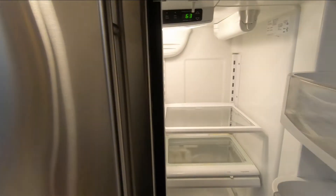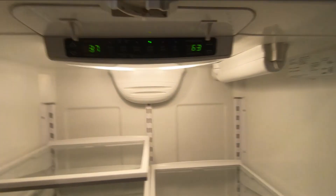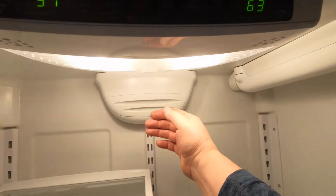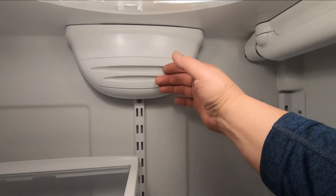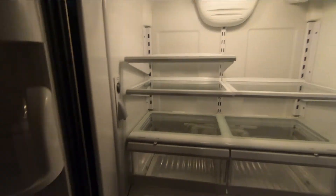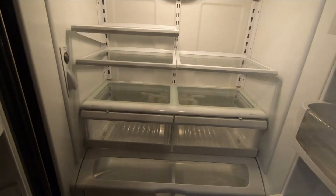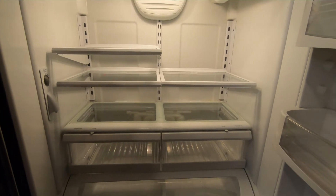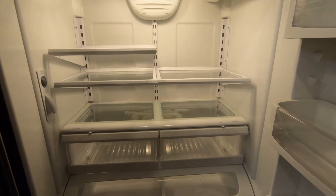Let's put those last few screws in and hear it start up. We've got a temperature alarm going, and I can already feel it blowing nice cool air. That's going to be so much better than living out of a cooler — we've had stuff in the cooler for a few days. So if your fridge starts blowing warm air and isn't cooling your food, don't throw it out and don't just call the repairman.